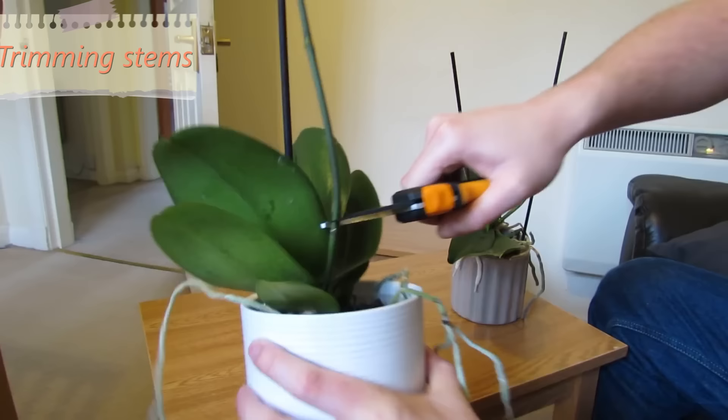7. Trimming the flower stems. When the orchid flowers wither, it is needed to trim the flower stems in half, even as far back as the second or third node.